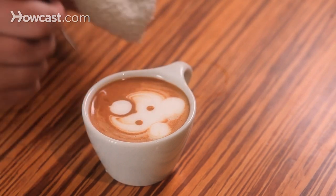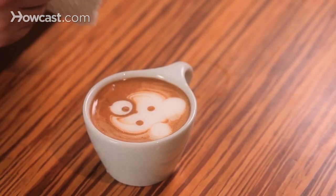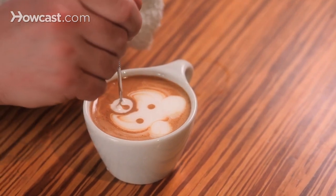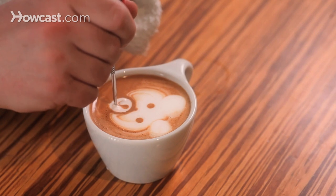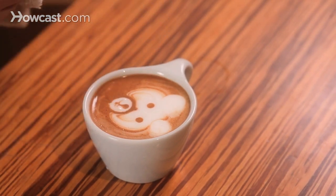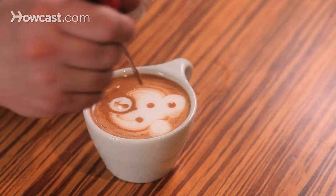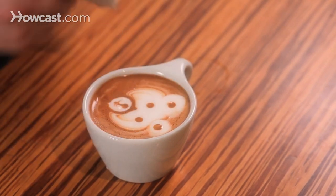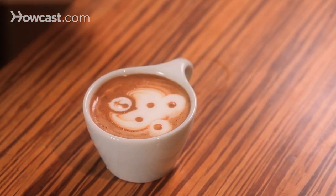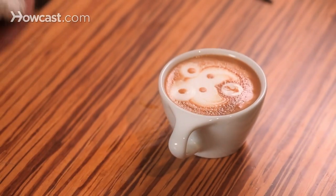So there are the eyes. Do a nose, and then draw that down into a smile. Let's add some dots in the ears as well. And there's the happy little bear.